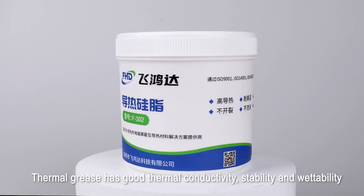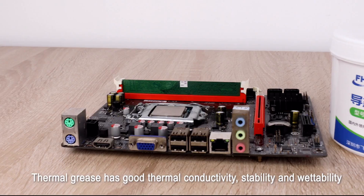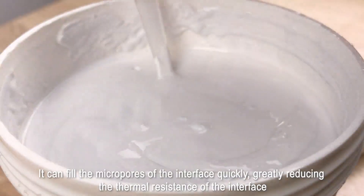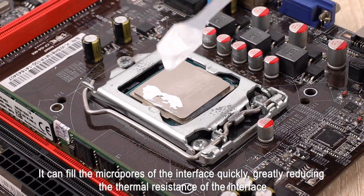Thermal Grease has good thermal conductivity, stability, and wearability. It can fill the micro gaps of the interface quickly, greatly reducing the thermal resistance of the interface.